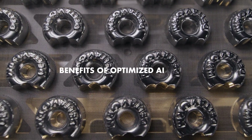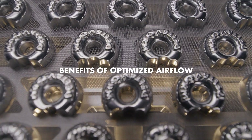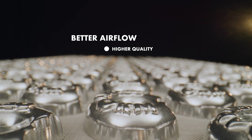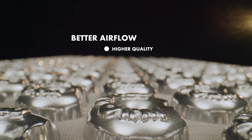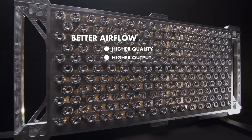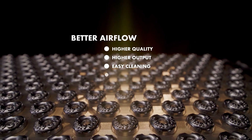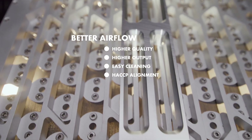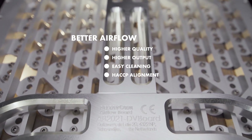The optimized design offers very important benefits. Better airflow enables a better print in starch and higher quality end products. Better airflow enables more trays per minute or moulds per board. Better hygiene and alignment with HACCP legislation through modular construction without hollow parts.